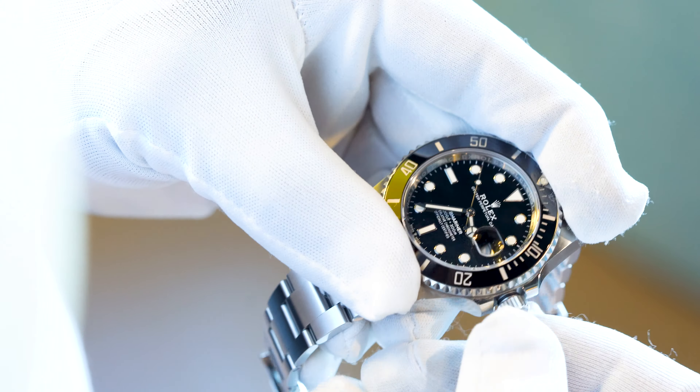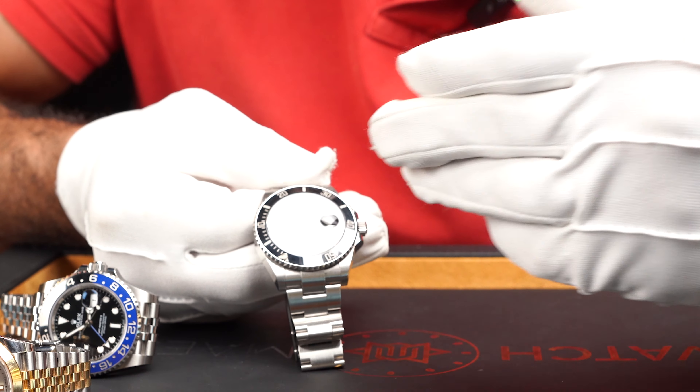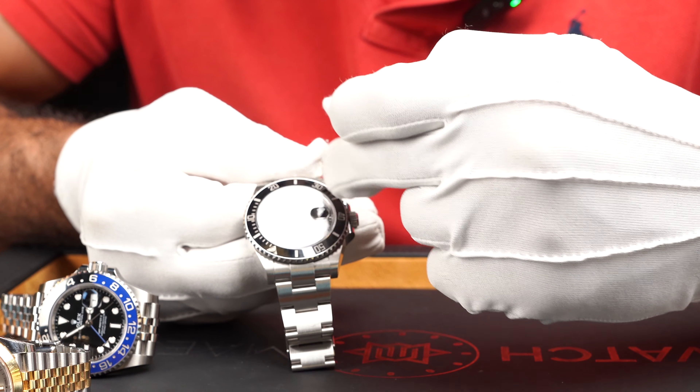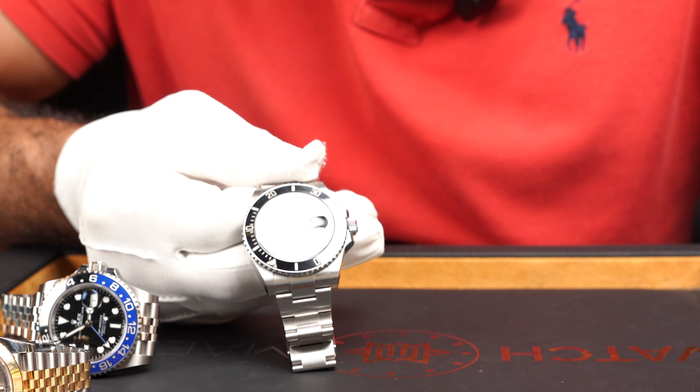For example, let's say it's 3:35 and you decide to begin diving. You know your tank has about 60 minutes of oxygen. All you would do is rotate the bezel anti-clockwise — the only direction it goes, and I'll tell you why in a second — to where the minute hand is. As you begin diving, the minute hand continues to tick along showing how many minutes of oxygen you've been using and how close you are to the 60-minute mark.